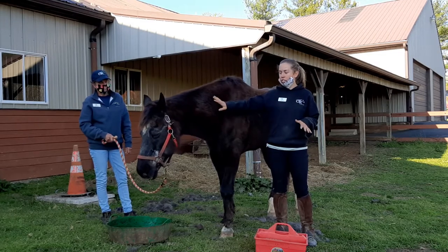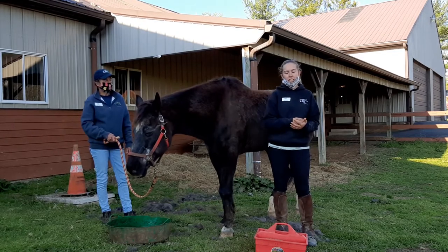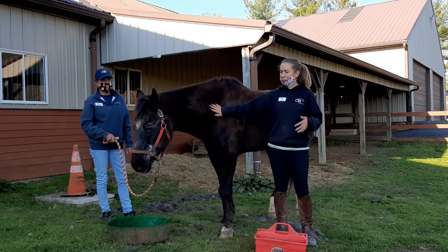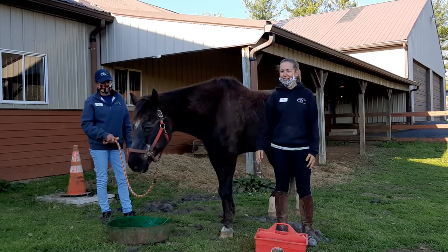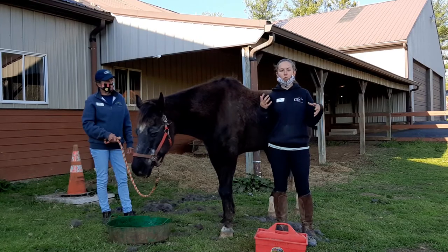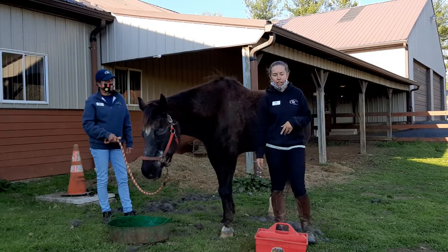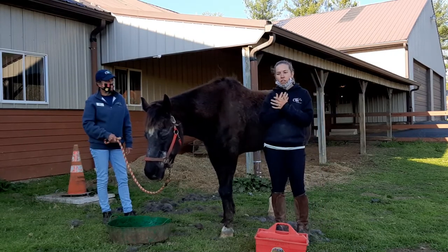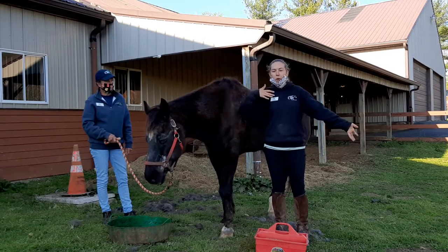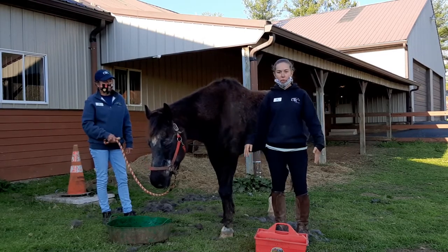Our horses love to be groomed. It's rewarding and relaxing to them, and it's also relaxing to us as the person grooming the horse. We get to bond with the horse when we're doing this activity. It builds trust when we're able to touch them all the way from the neck, back to the tail, down their legs. They get to learn that we're a safe person, and we get to learn about the horse's personality — maybe they don't like to be groomed in certain areas.